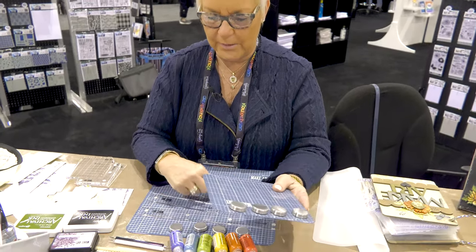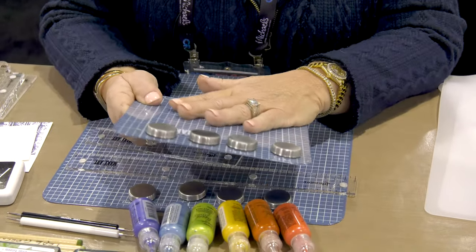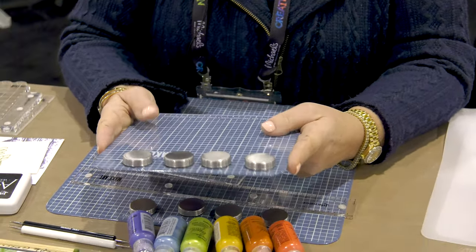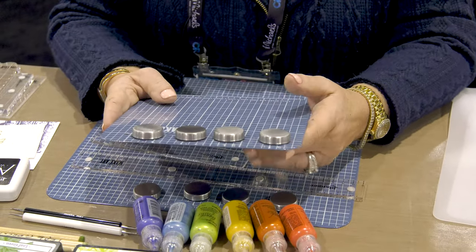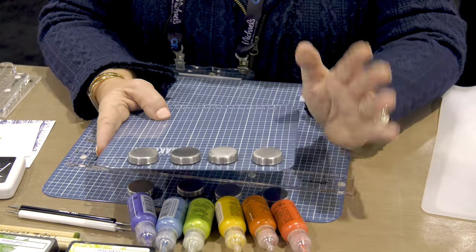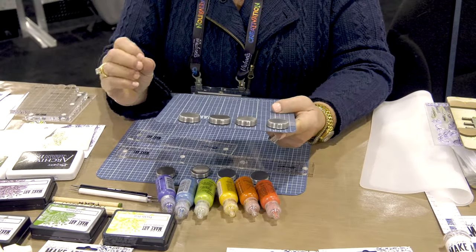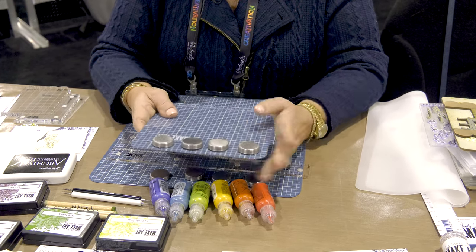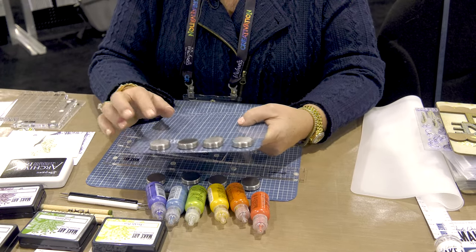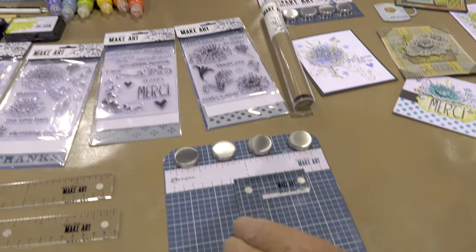The station is just a miniature version of the original — same solid construction, same nice grid surface, and the back is finished. When we went to the smaller size they asked if I wanted smaller magnets. I said yeah, that'd be cute, but when they sent them they weren't strong enough. So these larger ones are what comes in the box — just like the original: the board, the magnets, and the little ruler.